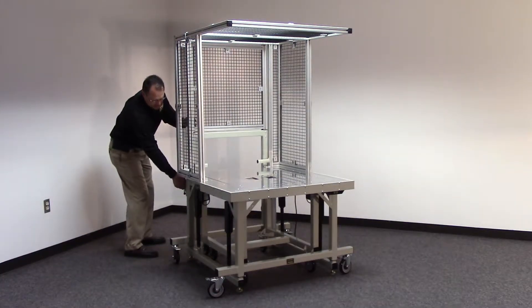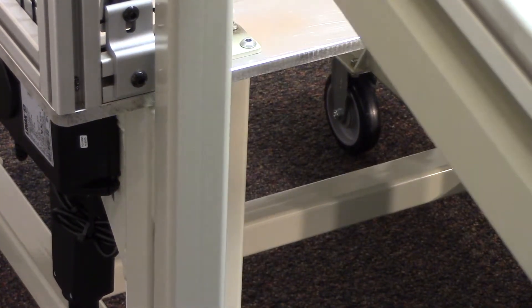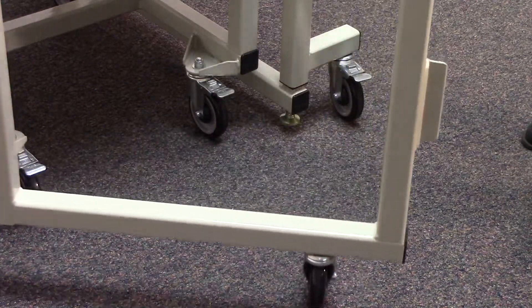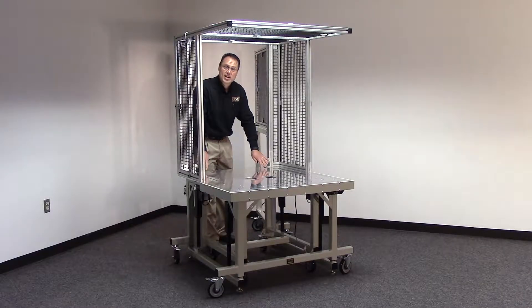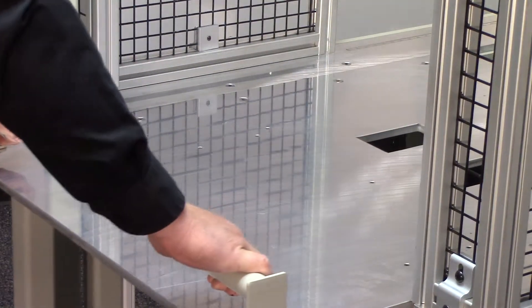Unlatch the mechanism. The whole back door opens up, allowing the whole assembly fixture — built right onto its own cart — to roll effortlessly right out.